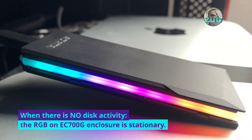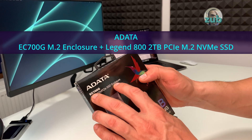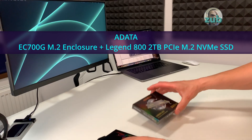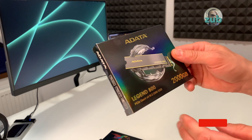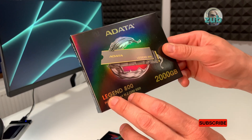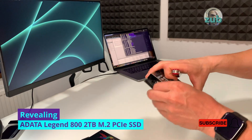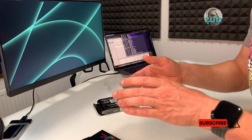I have two things to show you today. One is the M.2 SSD enclosure EC700G, and another one is the ADATA SSD M.2 Legend 800 2 terabytes.